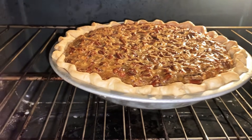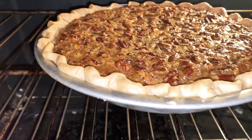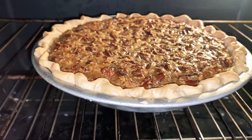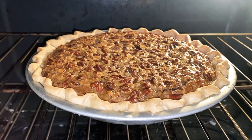My pie has been cooking for about 30 minutes uncovered. The crust is getting pretty golden, so I'm going to cover it up with some aluminum foil and finish baking it the rest of the way.